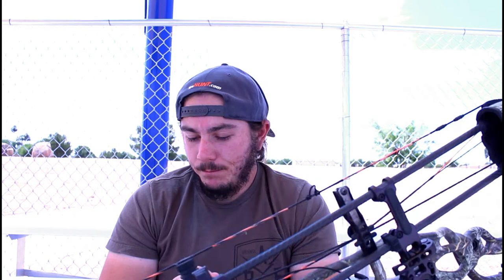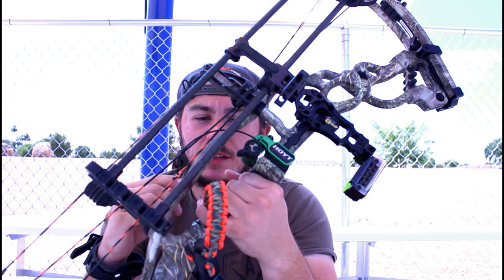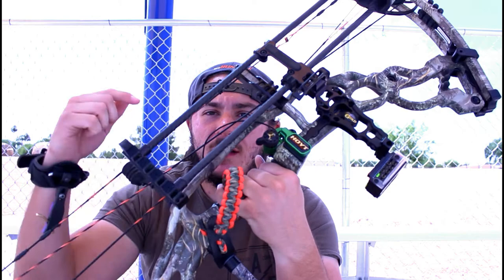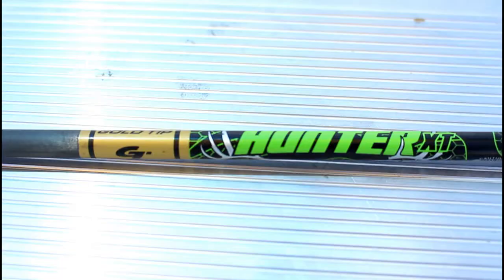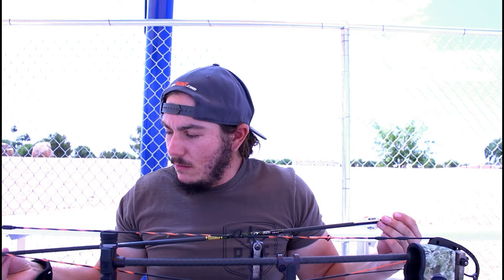My wrist sling is just a regular paracord wrist sling — I have it in custom colors, orange and then more of a camo color paracord. The arrows that I am using are the Gold Tip Hunter XT 350 spine arrows. My arrows right now are around 395 to 396 grains, so it's not too heavy and not too light — kind of your middle range, so you're still getting speed but still getting penetration on whatever you kill.